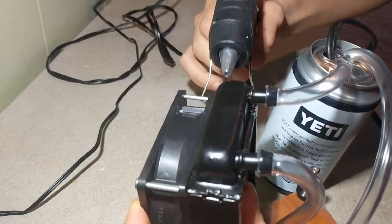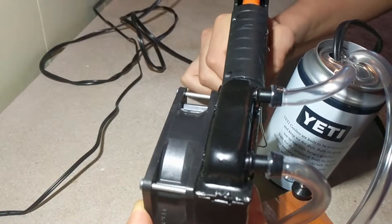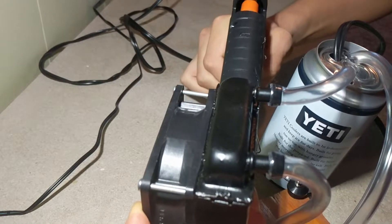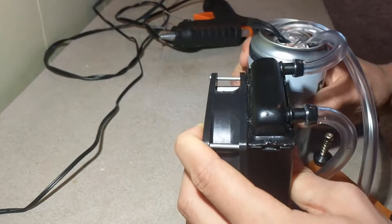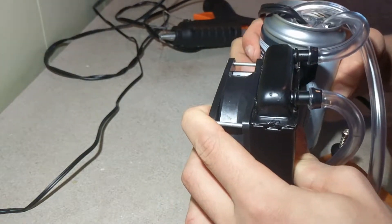For my reservoir I decided to use a Yeti aluminum can which came with one of their products. Considering its removable top and sturdy build it seemed like the ideal candidate for a reservoir. After drilling three holes it was ready to go.